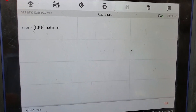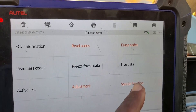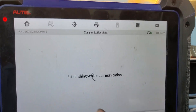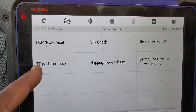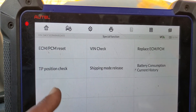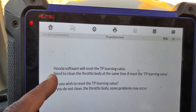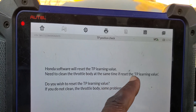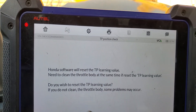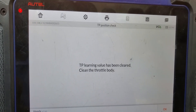Here is a quick piece of information. You see — crankshaft learn pattern only, there is no throttle body option. If you go to special function, some cars have TPS position check — that is a different story. I'm going to look at it — throttle body position check. Honda Scanner will reset the TPS learning value. It says to clean the throttle body. If reset value — do you wish? Yes. I'm going to do this one. This may be one of the relearn systems.